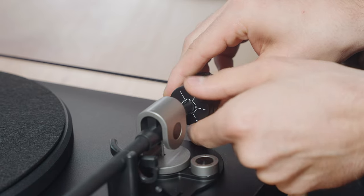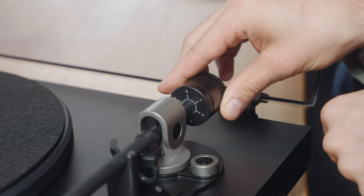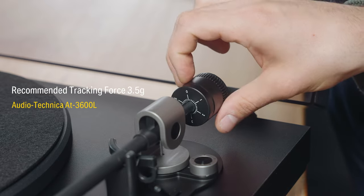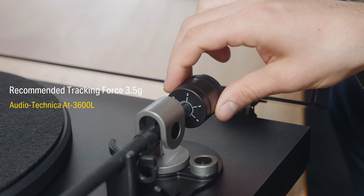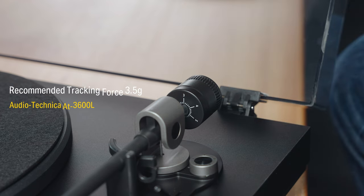When you have found the ideal balanced position, firmly hold the counterweight in place and rotate the tracking force gauge ring to zero. Then turn the counterweight and the tracking force gauge ring together counterclockwise until the centerline value matches the recommended tracking force value for your cartridge.